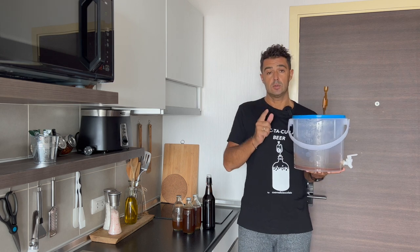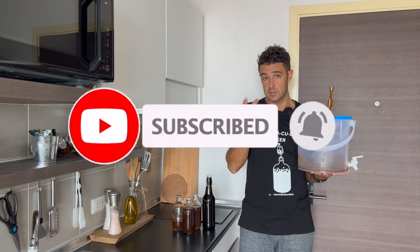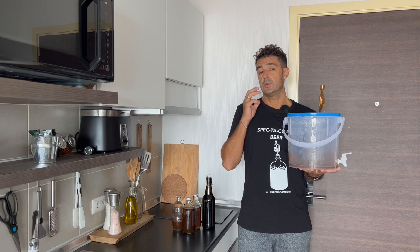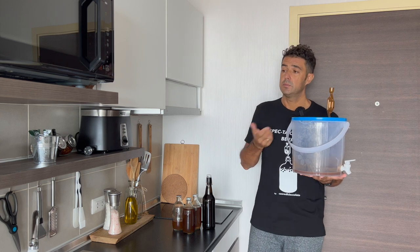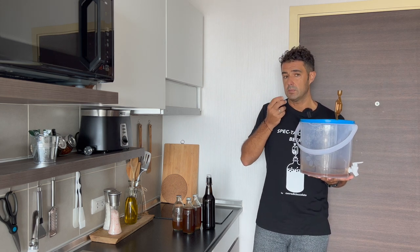I want to encourage you to subscribe to the channel, leave me a like, and watch the video that will appear at the end. If you would like to see another beer made with breakfast cereals, let me know down in the comments. The next beer will be a kind of IPA — not so strong, but more fruity.